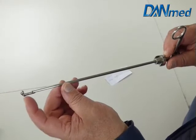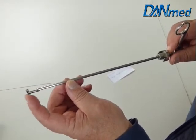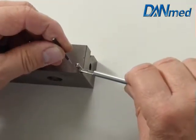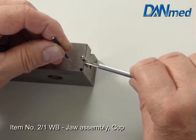This is a broken jaw of an optical forcep. The links are damaged. Now we want to change the whole insert. We want to show how to use our repair part 2-1WB.